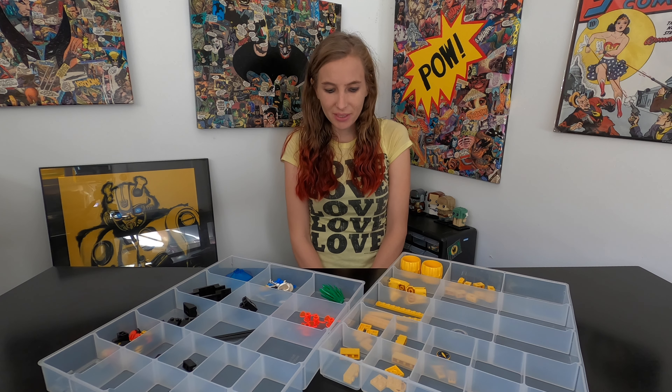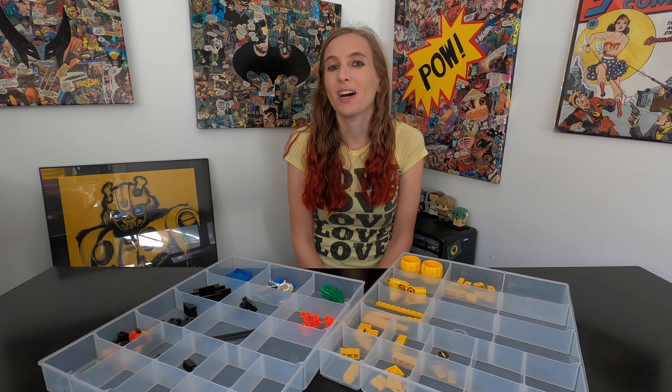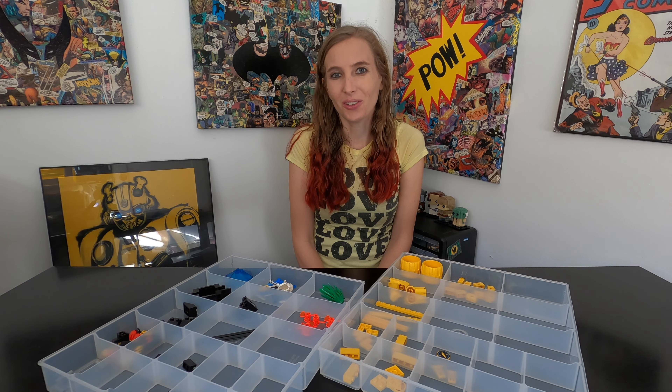Today I'm building set 6145, which is an Aquazone Aquanaut set called Crystal Crawler.